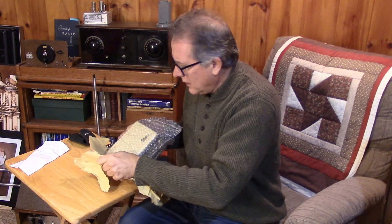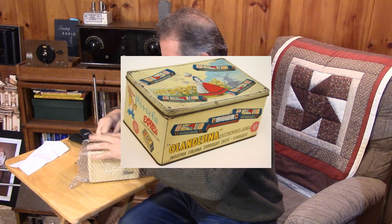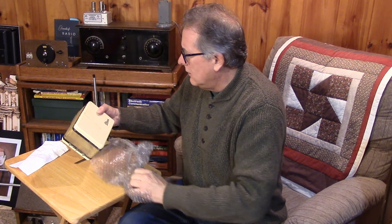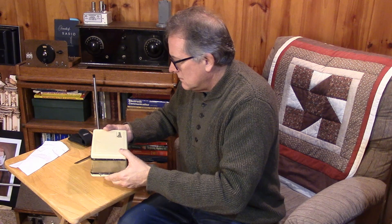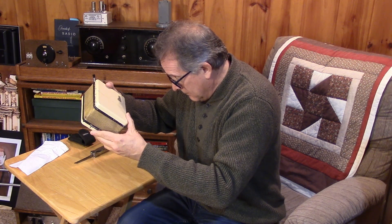It kind of looks like a child's lunch box. It's like a child's lunch box. Holy cow! It's a Marconi. It's a Marconi!